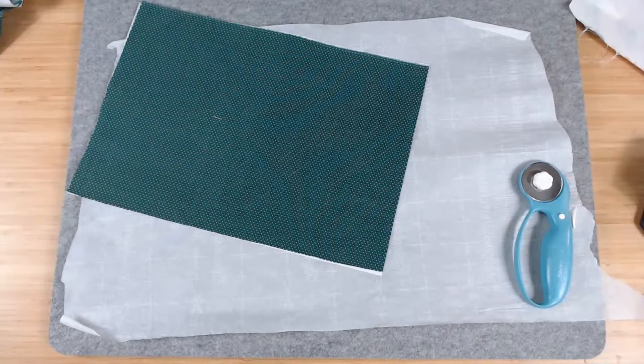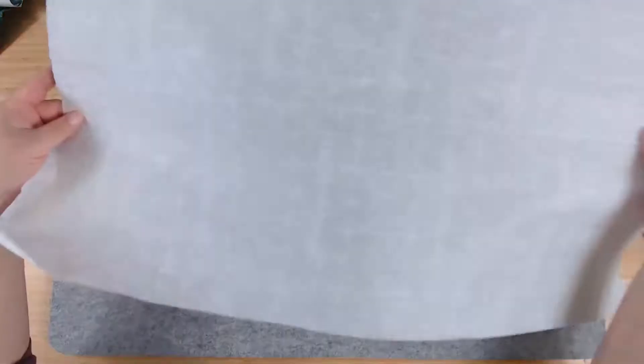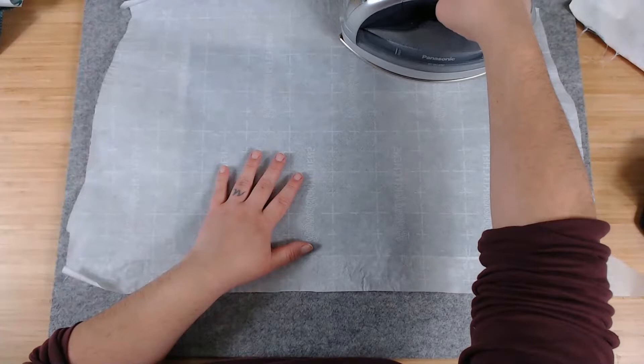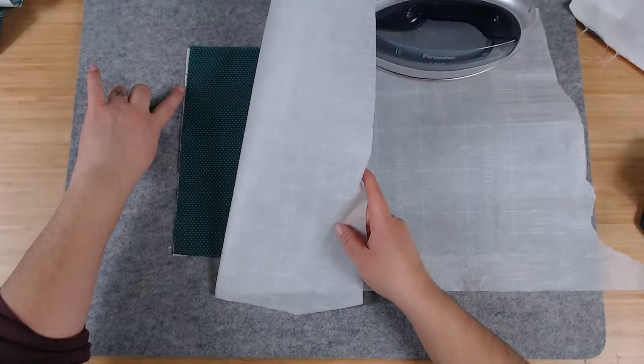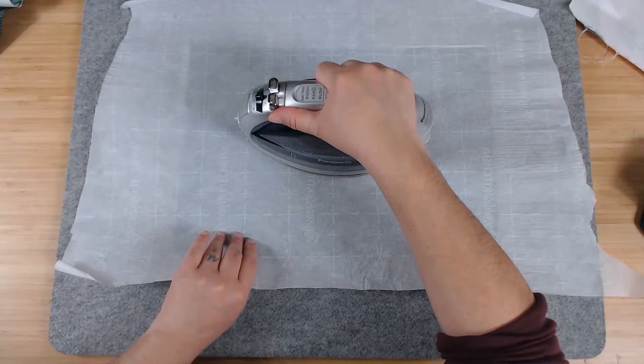Heat and Bond to the back of the fabric. I'm not ironing on the back of this because there is a little bit of extra glue that will get on your ironing pad, so I'm using parchment paper. I'll just glue it down a little bit in the middle, then once it's stuck I'll turn it around and iron on the Heat and Bond itself.